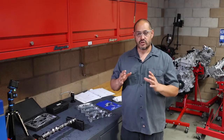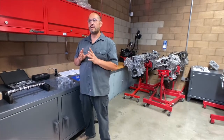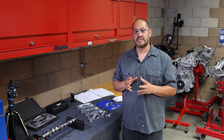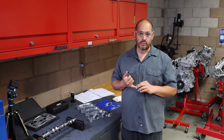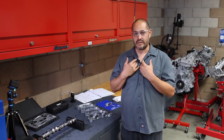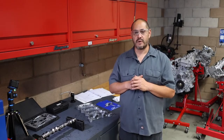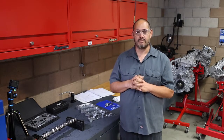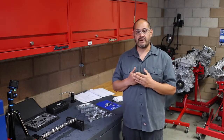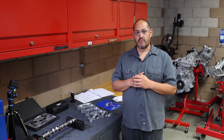We want to make sure that the block and the journals where the camshaft rides, and the bearings for the camshaft, are all the correct size. When camshaft bearings wear out, it causes issues like low oil pressure, and that's one of the things we want to avoid, especially if we're building the engine and putting our name on it. So I'm going to show you Toyota's method for checking the cam bearing journals. Toyota uses a method called bearing oil clearance, so we're going to have to do a little bit of math in order to get that done.